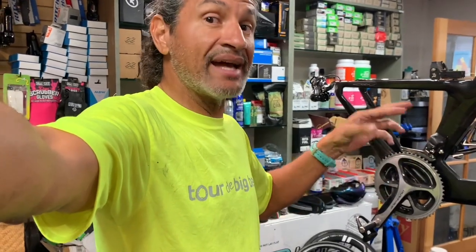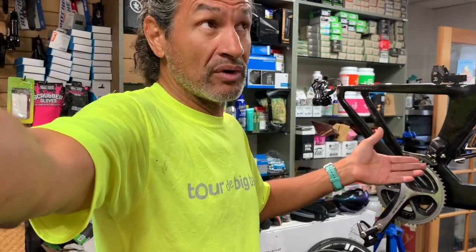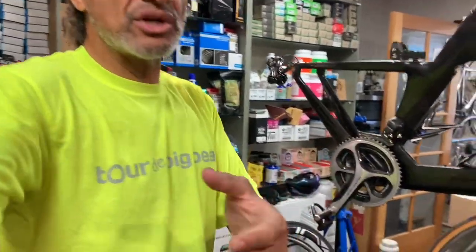Today I have a tri bike from a good and local customer. He had some issues with the chain falling off, and also the chain was super slack. He was wondering what was going on — well, let me show you what was going on.